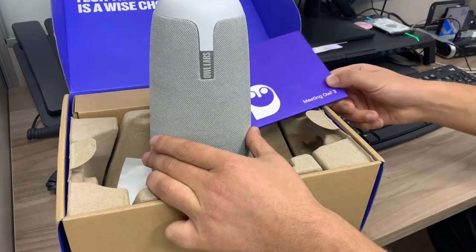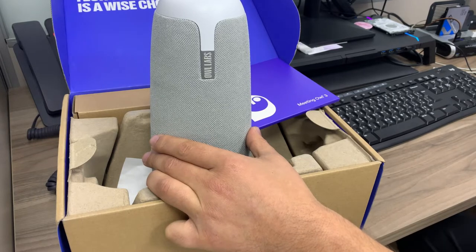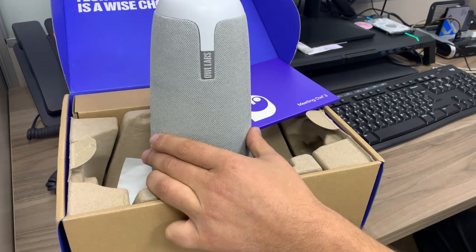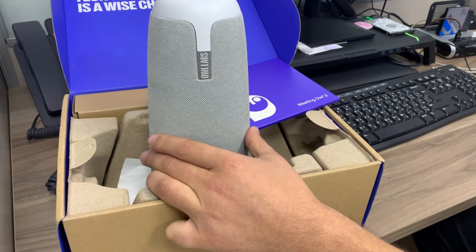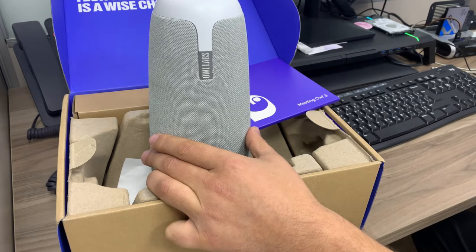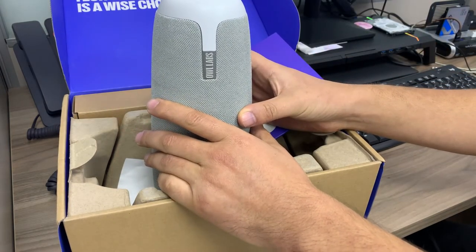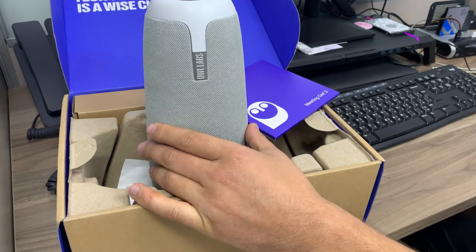It works with Zoom, Microsoft Teams, Skype for Business, Slack, WhipX, and all virtual web-based video conferencing platforms. The dimensions are 4.4 inches width by 4.4 inches. The weight is around 1.2 kilograms, which equals 2.1 lbs. It comes with a 2-year warranty.